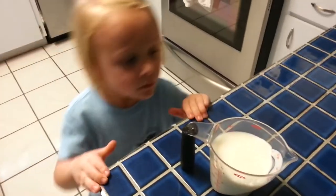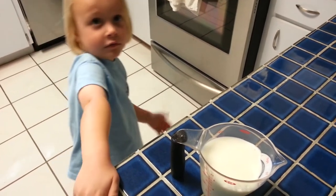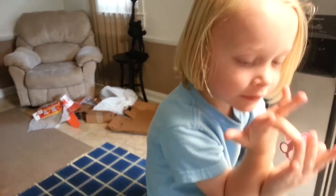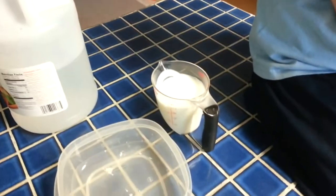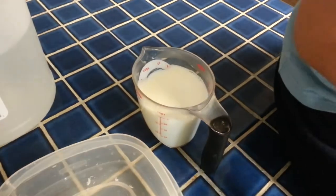What we're going to do first — we've got a cup of milk — we're going to stick it in the microwave and heat it up so it's hot but not boiling, and then we'll come back. So we just heated up our milk for about a minute and a half. It's hot, but it didn't boil.